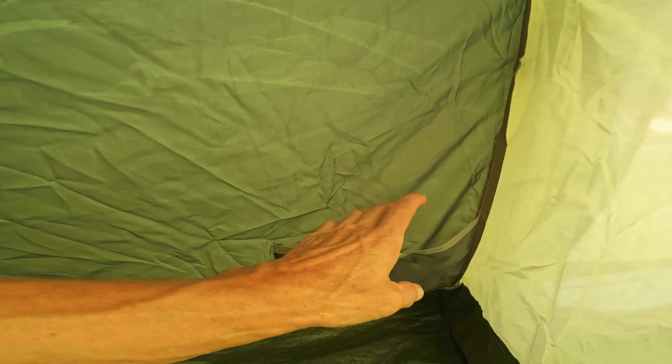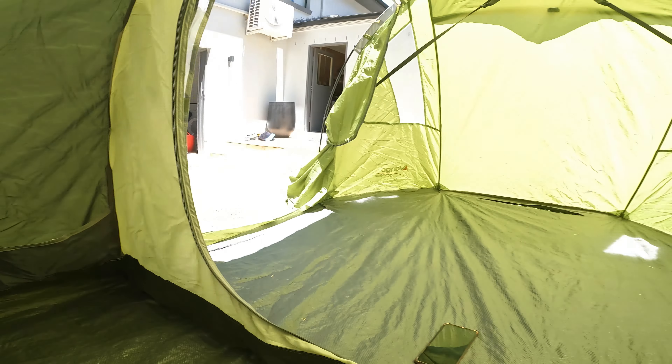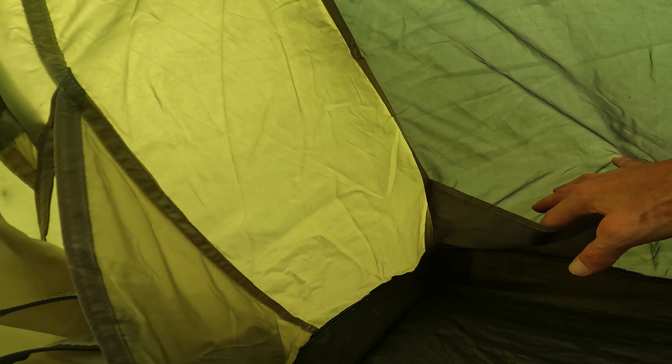Well, that concludes the review of this tent. I hope you enjoyed the video. If you did, you may want to like the video and subscribe to the channel. I hope to see you next time.